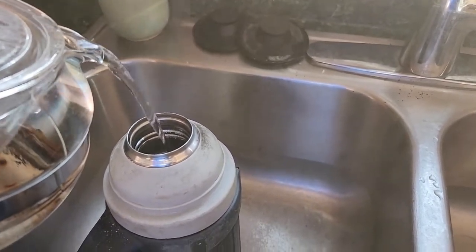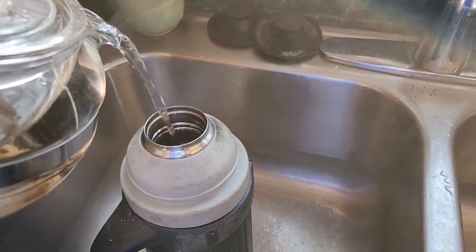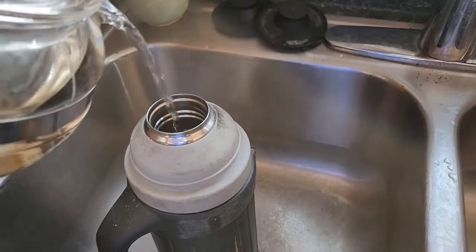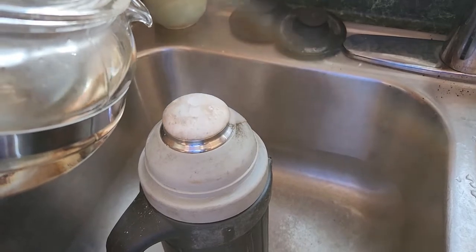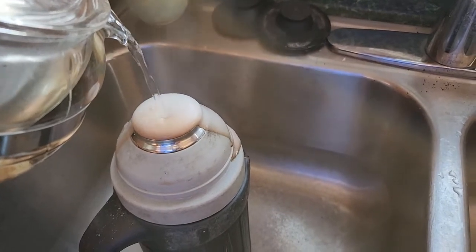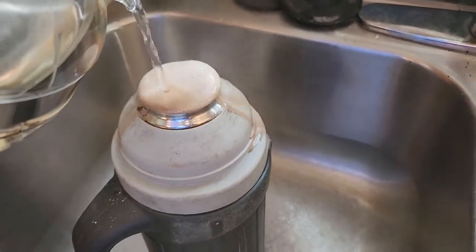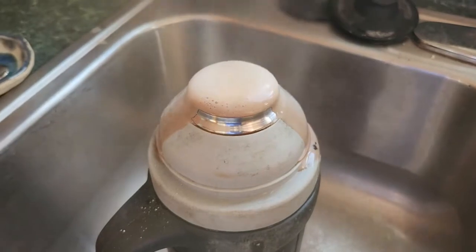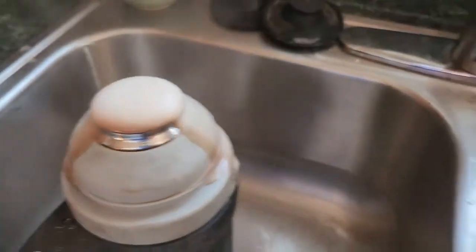Watch the magic happen — no shaking, no scrubbing. You can already see the dirty bubbles. It will just continue to react on its own. Let that sit and we'll go over here to the cup.